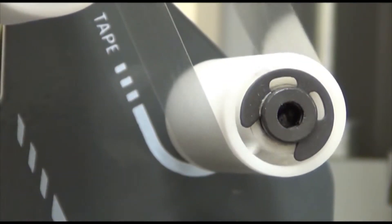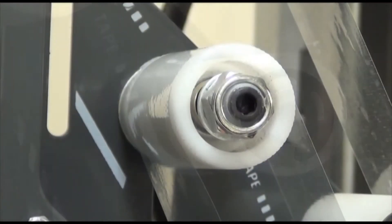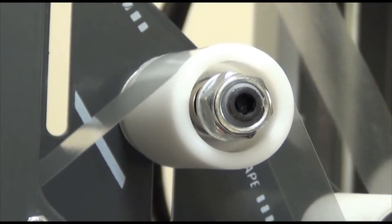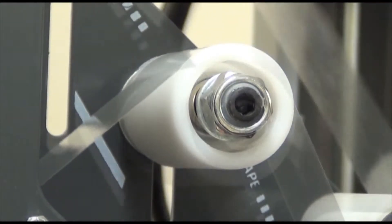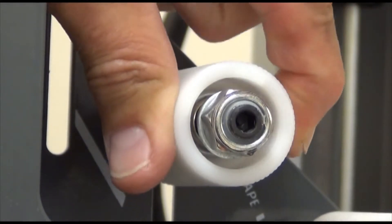The wrap roller positions the tape so it has more contact with the circumference of the one-way constant tension roller. The one-way constant tension roller puts a constant tension on the tape web, providing for positive cut of the tape without stretching it. The internal clutch in the one-way tension roller prevents the tape from backing up.